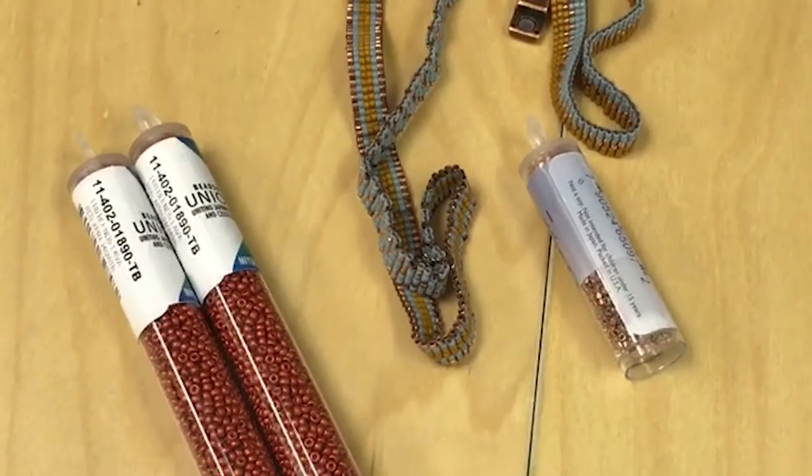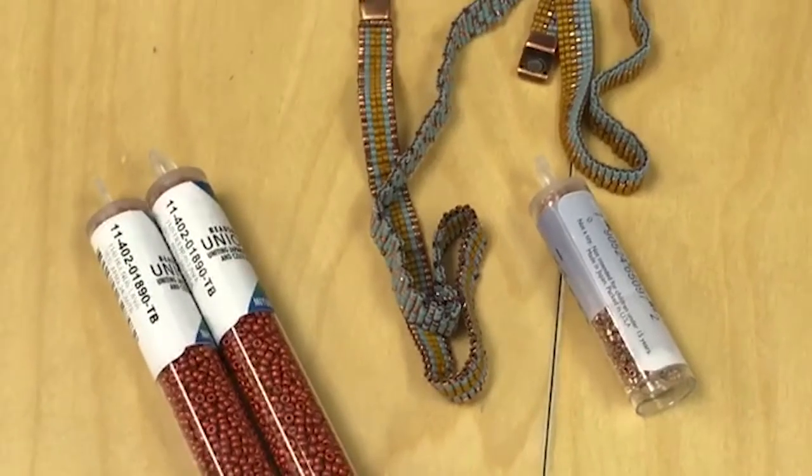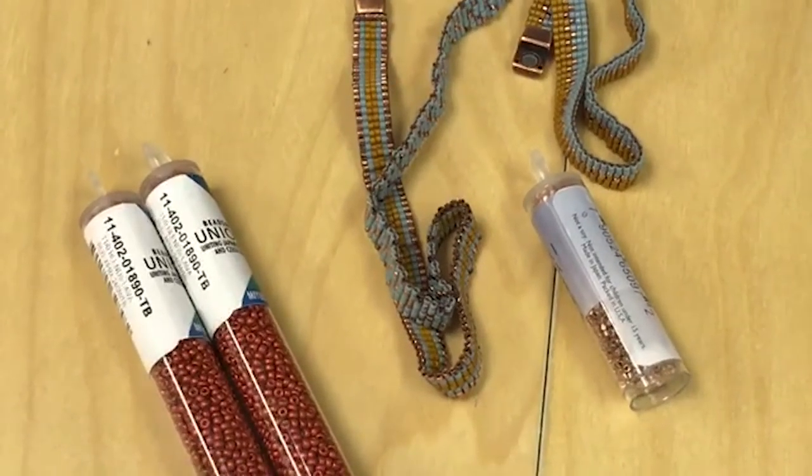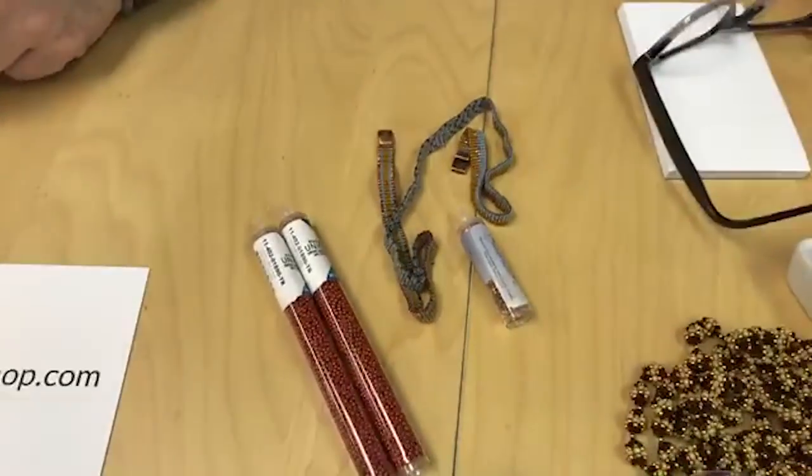This is a Free Tip Friday piece — to see how to make it, you can go watch that. The Free Tip Friday was Seed Beads and Looming on 4-7-17. In the episode notes and the Free Tip Friday, we will put a replacement option. You can find it on our YouTube page at Beadshop.com, or search in our search box — type in 'Free Tip Friday' and you'll find Seed Beads and Looming Free Tip Friday.